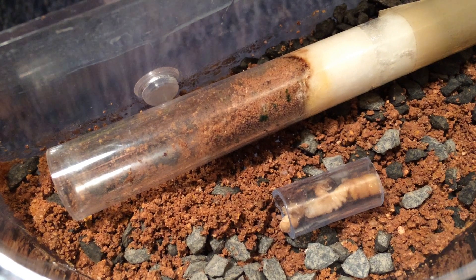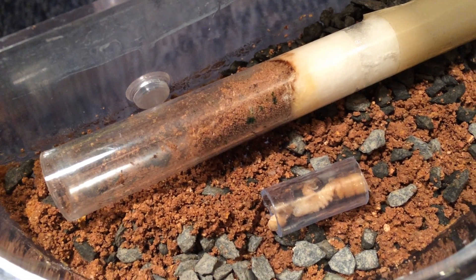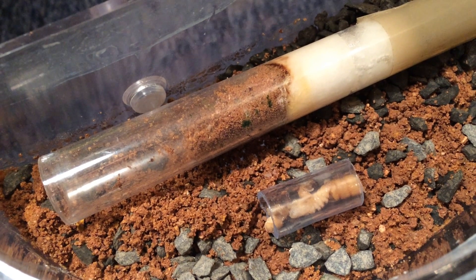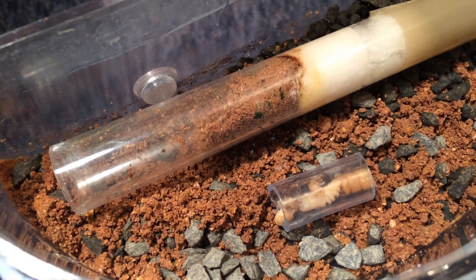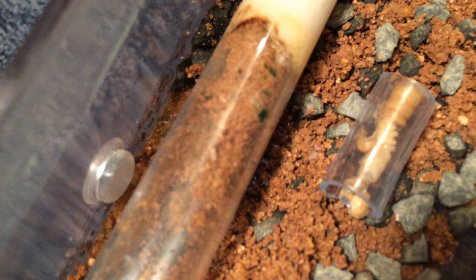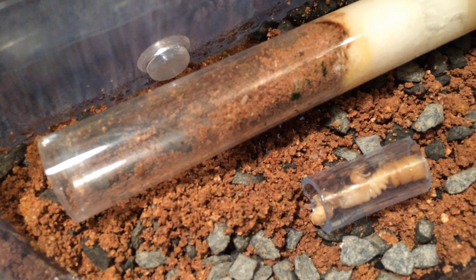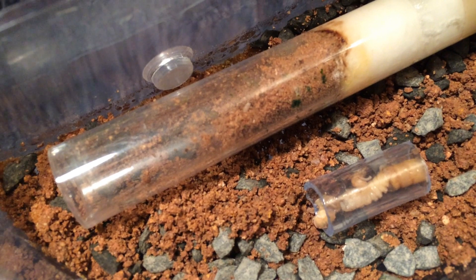Considering we started with about 13, 14, maybe 15 workers when we first moved them in here, I'm kind of concerned about what's happened to all those workers because I can't see their bodies anywhere — hopefully they haven't escaped. At the moment this area is all empty, and then you can see a larva there, so that's where I stopped. Maybe by the morning they would rebuild it, but hopefully we'll see some more workers soon.